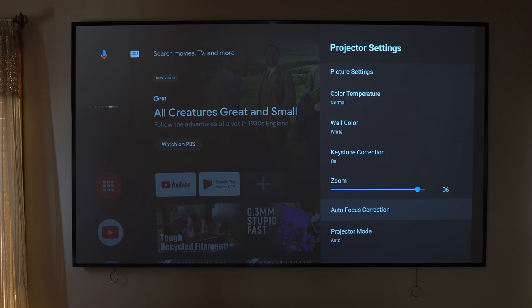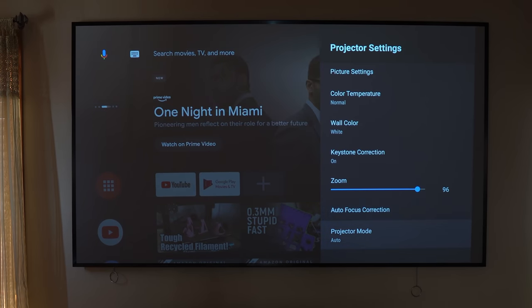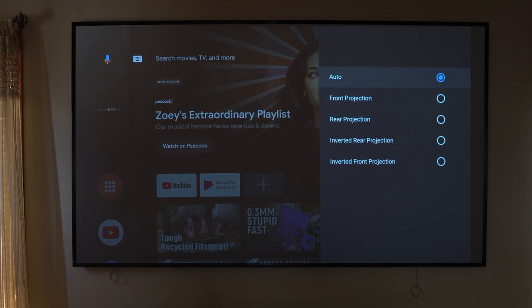The fact that this projector is extremely portable, has Android TV built in, and has a built-in speaker means you can take it to any Super Bowl party or any party. One of the biggest challenges when setting up a projector in a different location is getting the right focus — but this has autofocus. I'll go into the autofocus area and it's going to automatically adjust the focus until it gets the best possible image. You also have projection mode options: front projection, rear projection, inverted rear projection, and inverted front projection.